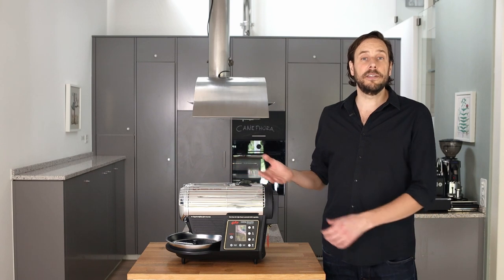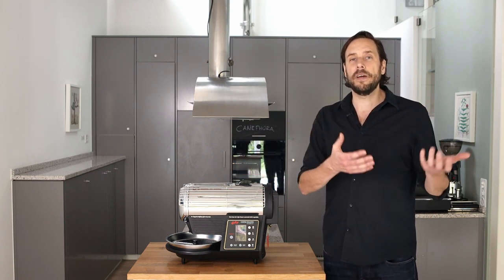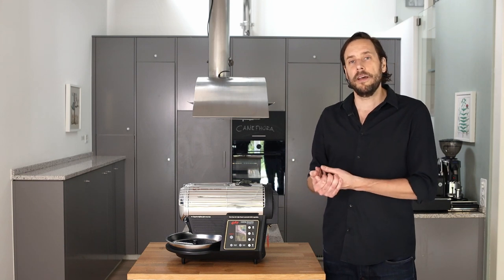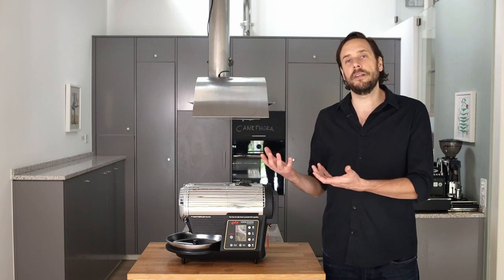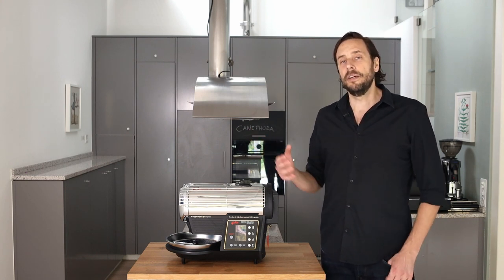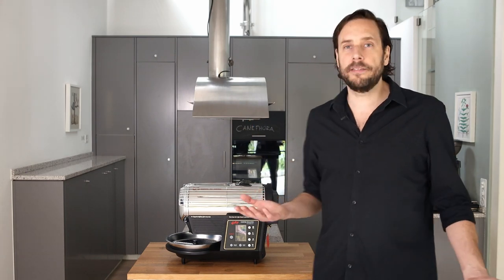Since it measures the bean temperature, works with convection and conduction heat, and is a drum roaster that is quite similar in its construction to a big production roaster, it works very well as a profile roaster. So let's have a look at the roaster.